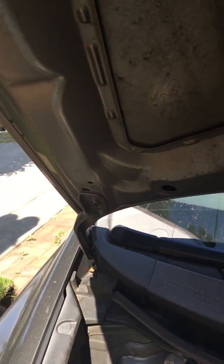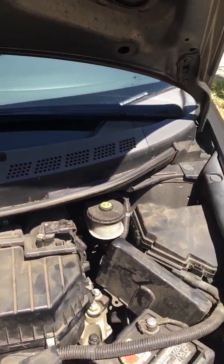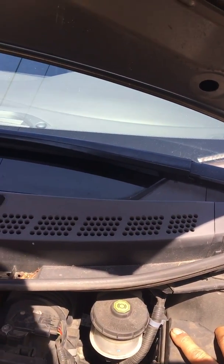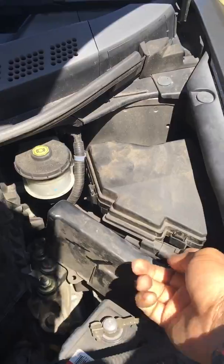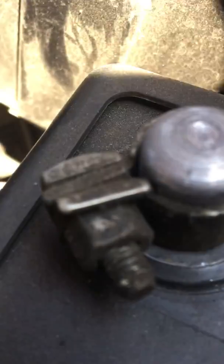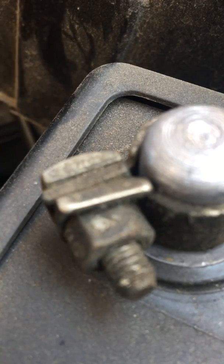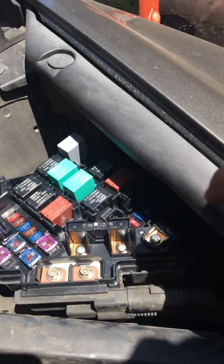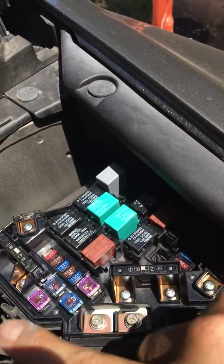I will show you where to find it — it's really easy. It's kind of hard for me right now because I'm using just one hand, but we will find it here. Right here on this thing — you just push it down. You can remove it. It's basically pushing both ways at the same time. So it will be this relay here for the idle.